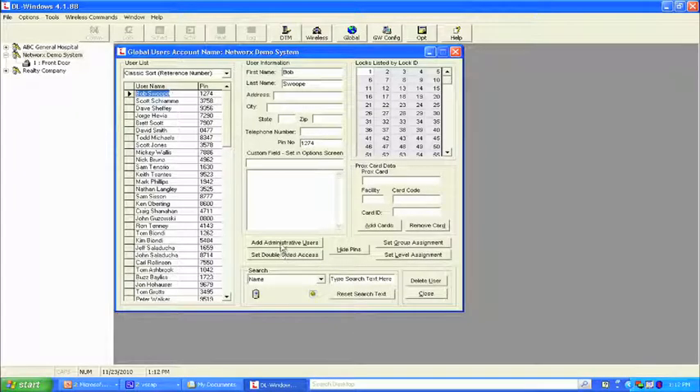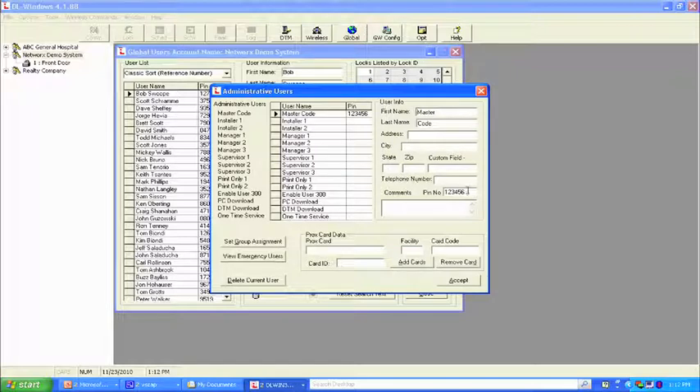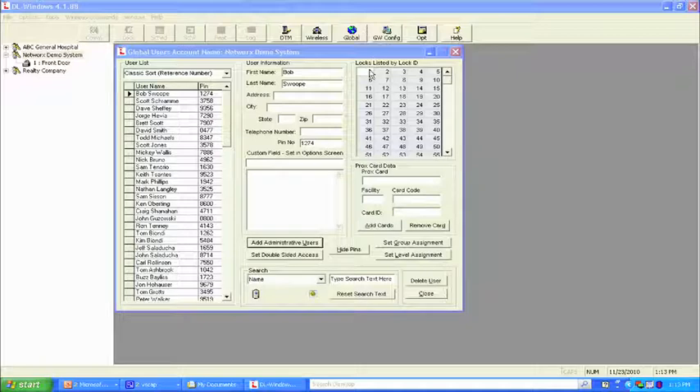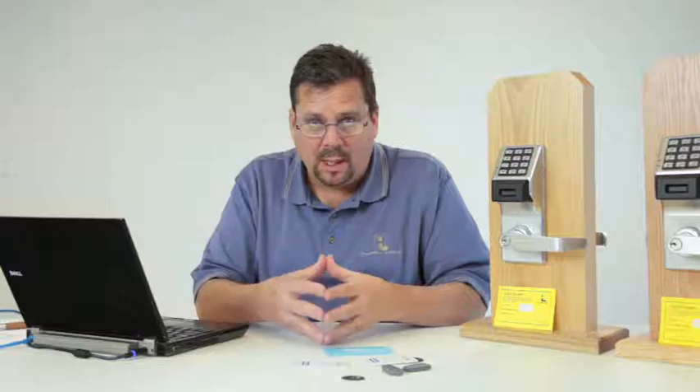Let's take care of the administrative screen. We're going to change our master code to 654321 — the default is 123456; for training I just do the default backwards. We're not using a laptop to go to the door — there are no data jacks on the locks themselves, and we're not using the DTM screen. So we simply hit accept. The premise I teach is: create one lock, get all the data into it, and then clone it.